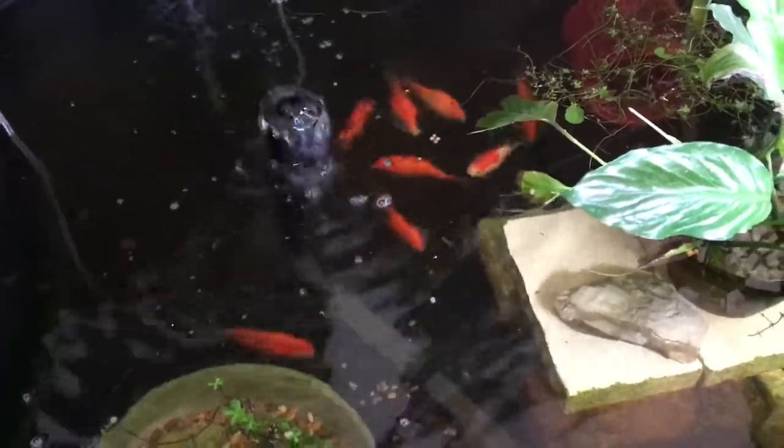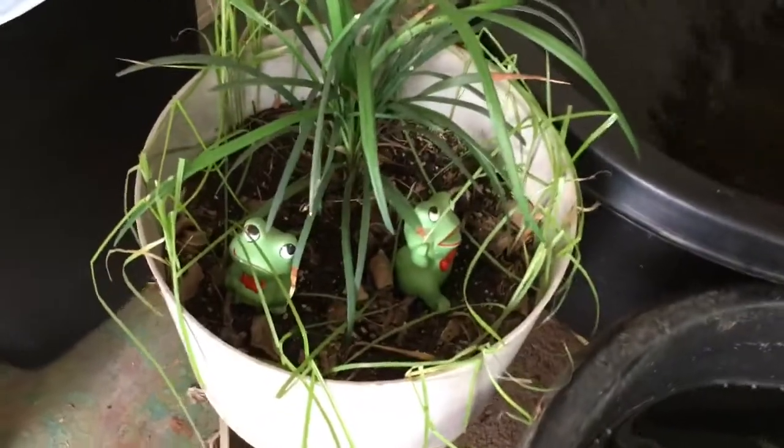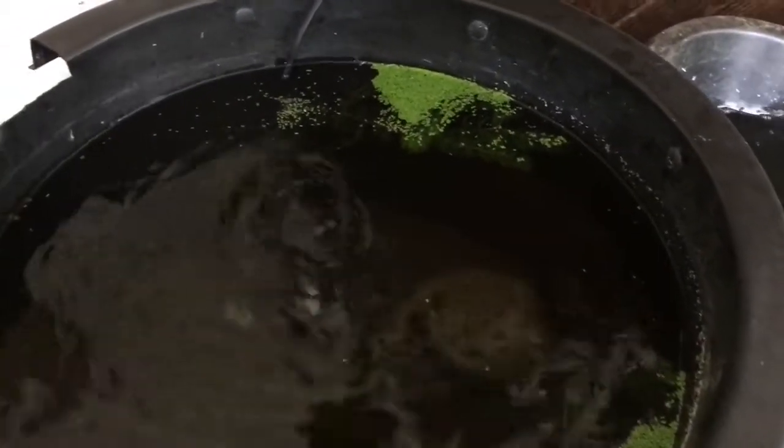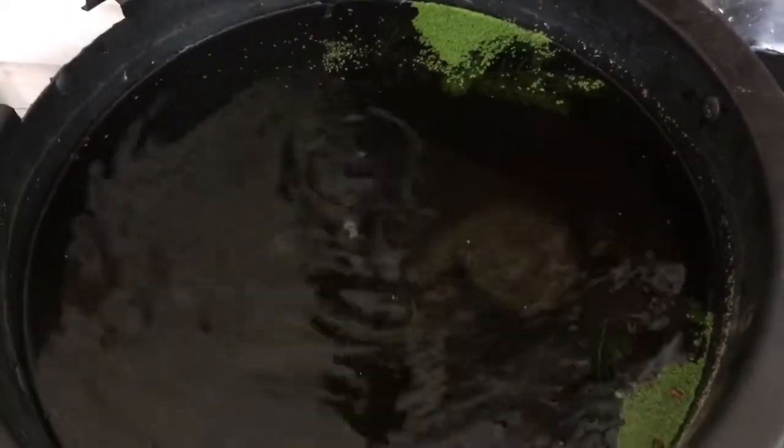Here are my little froggies. There are no fish in here, but there's java moss, hornwort, and duckweed. There's a little bit of eco complete substrate so I could plant some plants down in there, which I need to do.